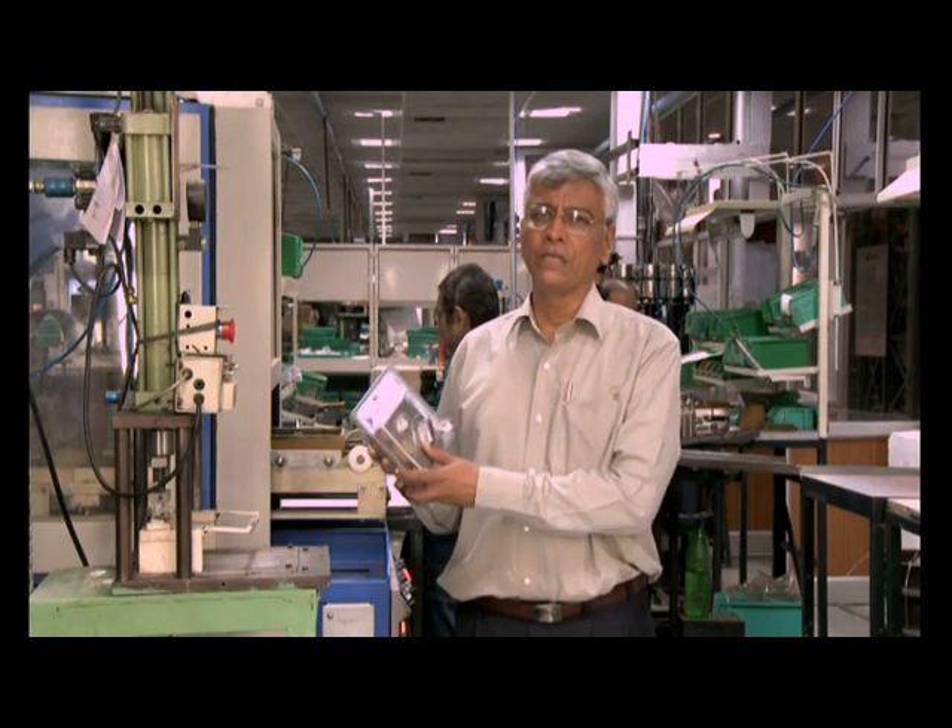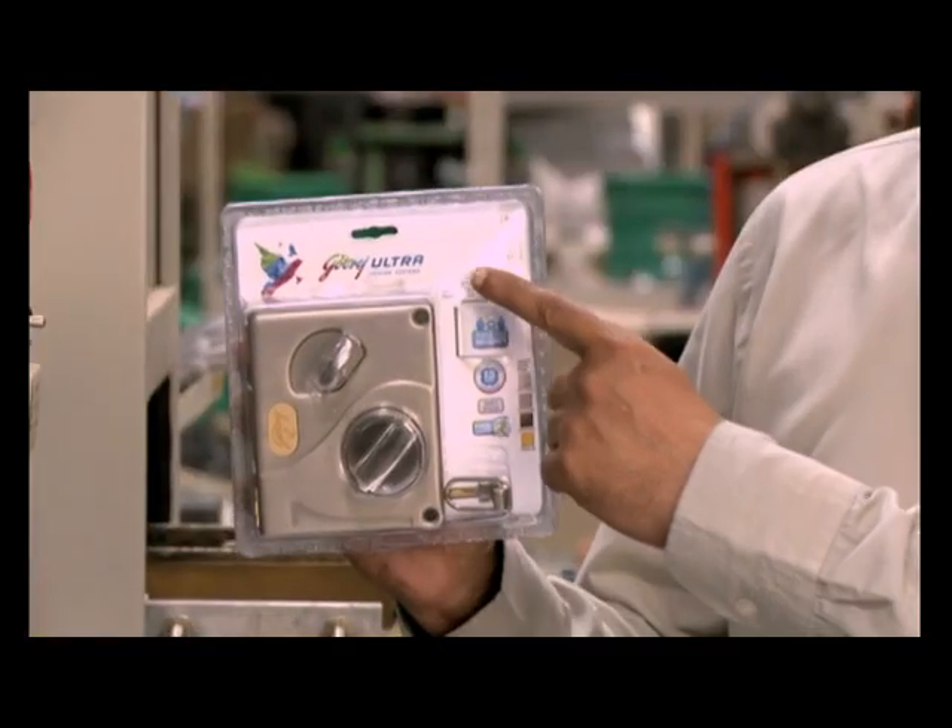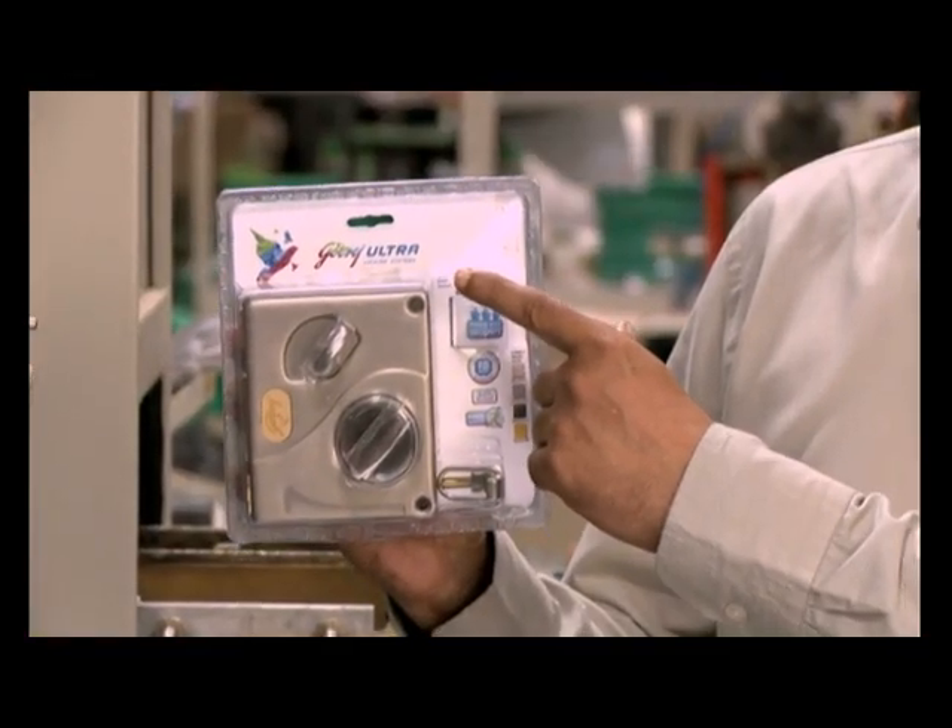We provide our customers with a smart and secure safety solution — the Godrej Ultra Tri-bolt.